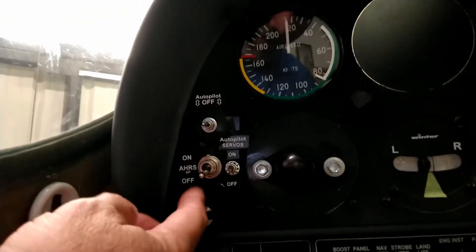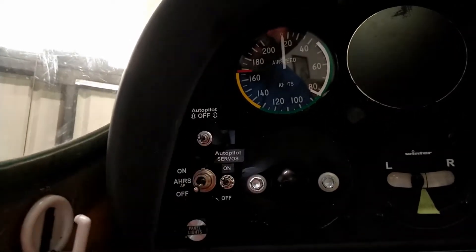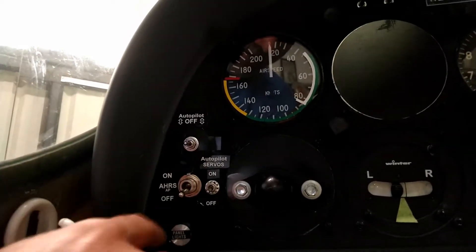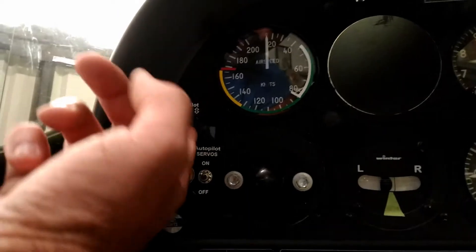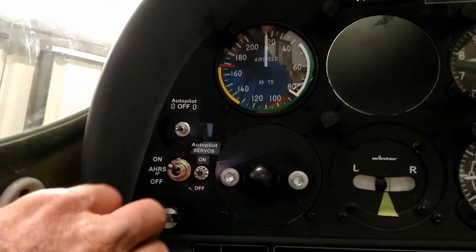One of the most important things was the switches. I wanted a main on/off for the AHRS and autopilot, a servo override switch, and a switch for turning off the autopilot only so the AHRS could keep working. You can see the AHRS/autopilot main on/off here, the autopilot servos on/off here, and a momentary switch to turn off just the autopilot — you can push either up or down to turn it off.